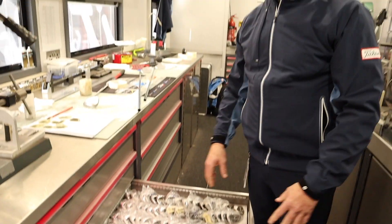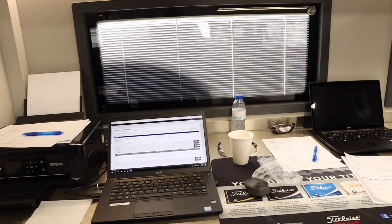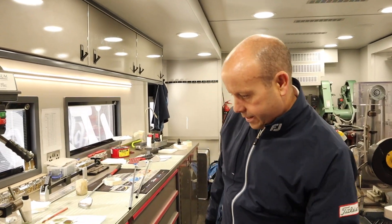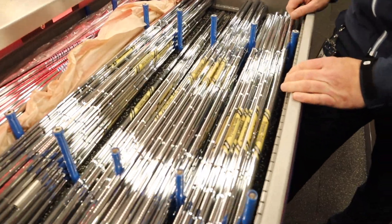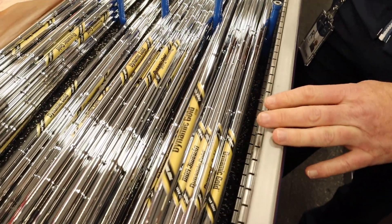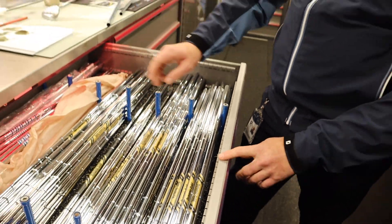These are all heads just waiting to be built. Players will come in, we've got a database just over there where we keep all the specs, so we know pretty much what they want when they come in. They'll say 'new wedge' and we'll build them from scratch. The heads are in the drawer, and we keep a drawer full of shafts — different stuff for different players. The standard S200 wedge shaft is what Vokey recommends, and then we have a different selection of S300s and S400s.